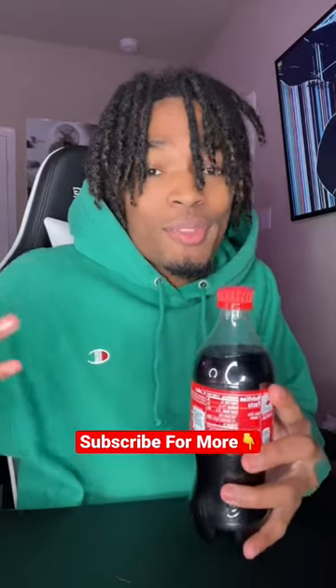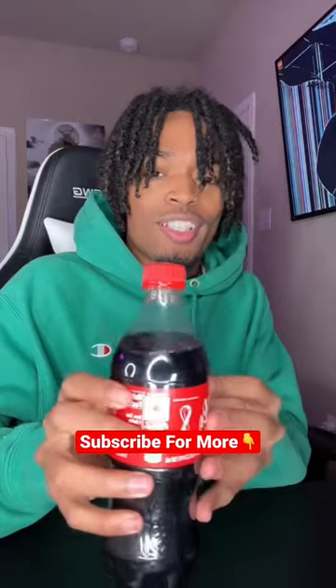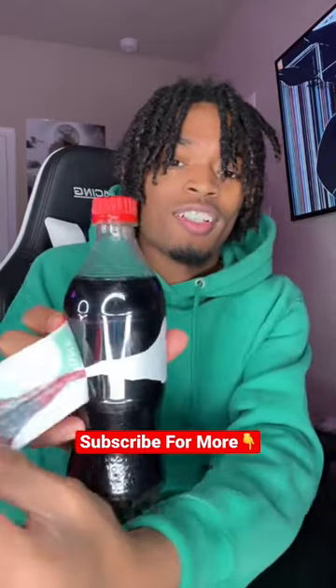Before I show you guys the results, make sure you hit that real plus button so you never have to wonder if something is real or fake on TikTok, and so you can see more of my videos. Here we go — three, two, one — and this is cap.